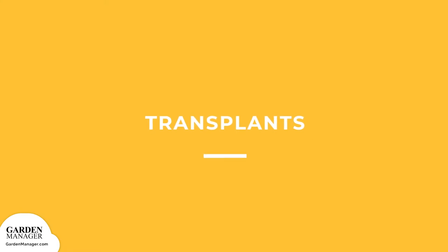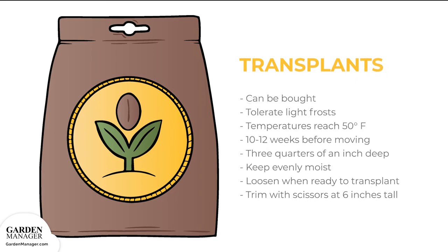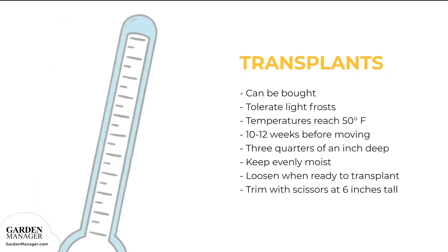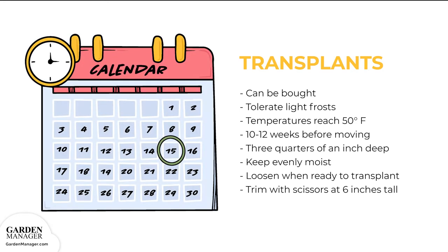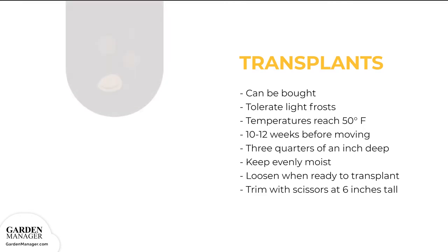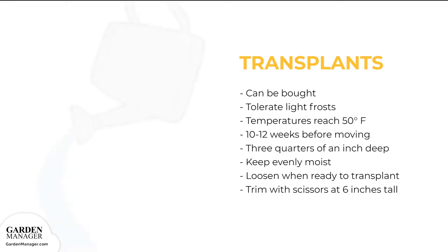Transplants: some seed companies actually sell onion transplants. They can tolerate light frosts and you can plant them when temperatures reach 50 degrees Fahrenheit. You can also raise your own transplants by starting seeds indoors about 10 to 12 weeks before planting outside. To do so, sow your seeds three-quarters of an inch deep, then keep them evenly moist.